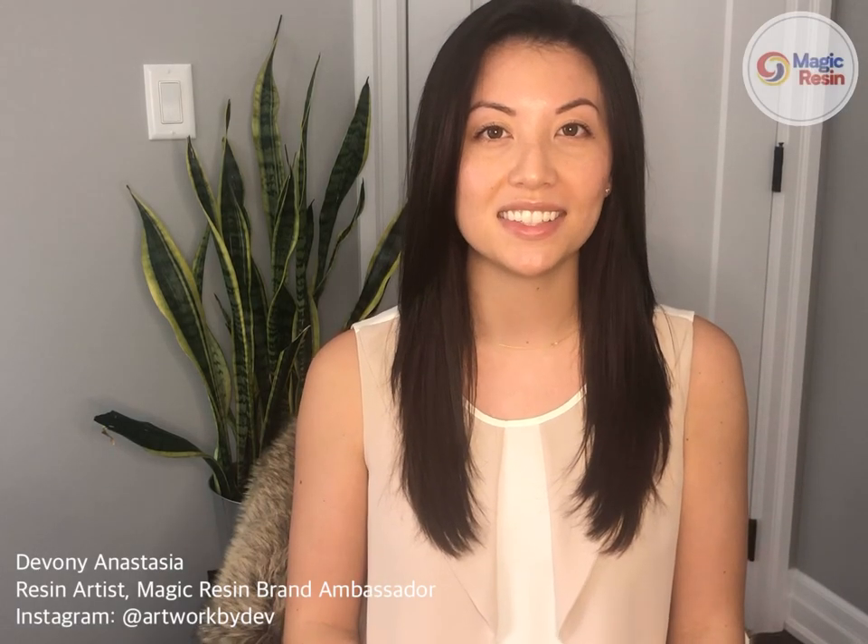Hi everybody! My name is Devaney Anastasia and I'm a resin artist, a YouTube creator, and a Magic Resin brand ambassador. Today I'm going to be showing you how to use Magic Resin's tabletop and coating epoxy resin to coat and seal a painting.